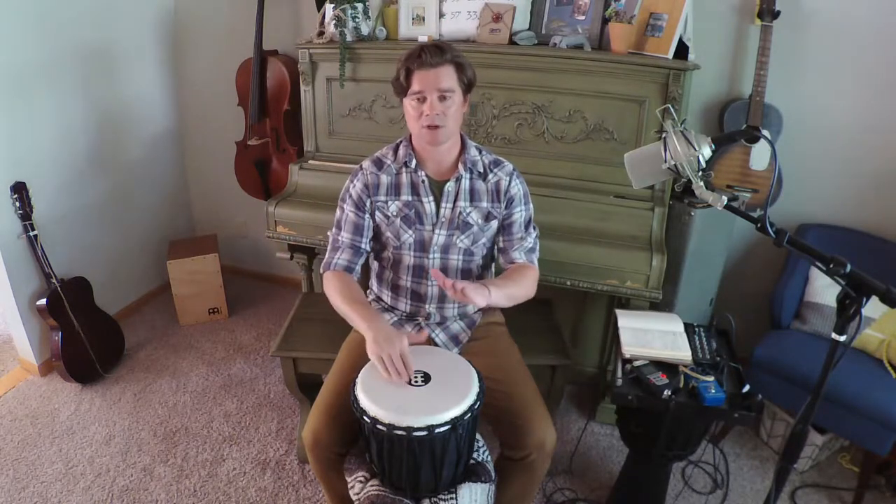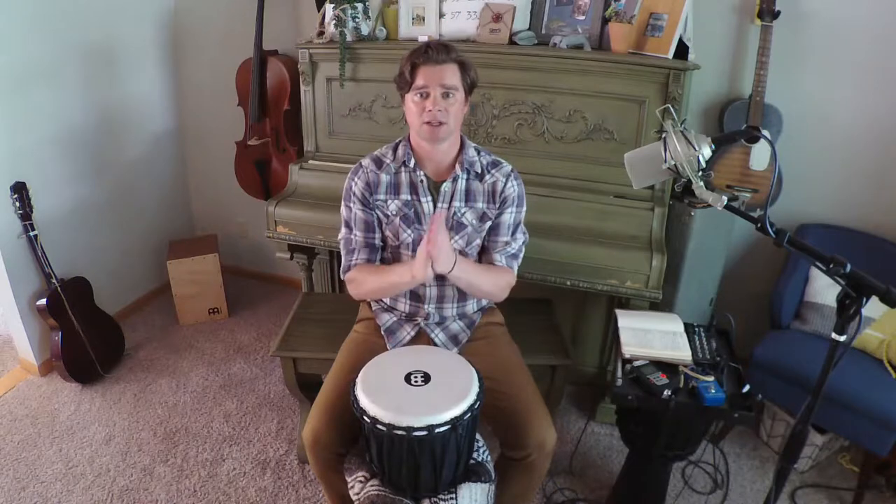Listen for that call, echo the call, and then one, two, three, four, five, six, seven, clap.